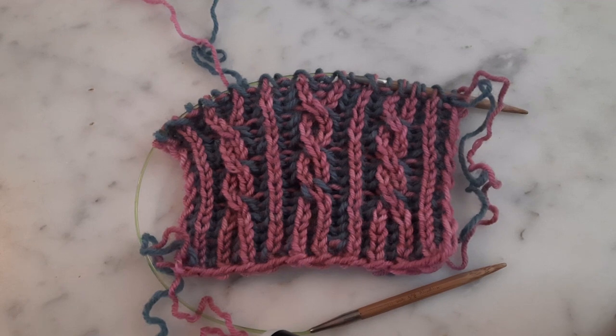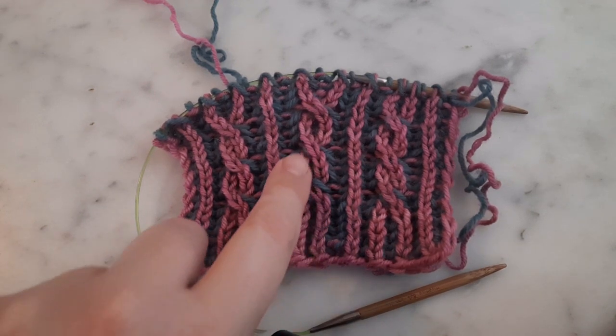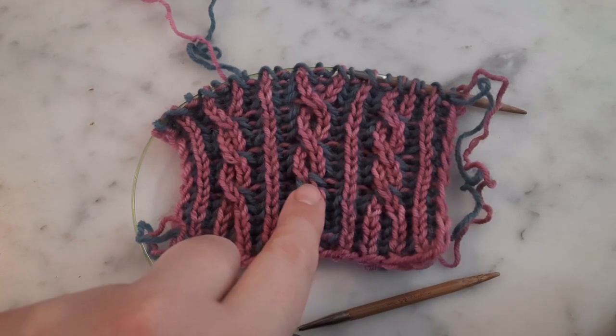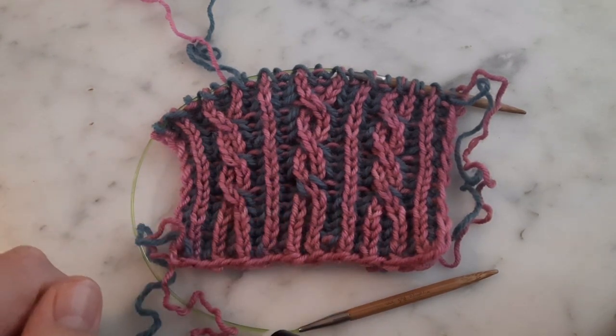Hello! Today I'd like to talk to you about color dominance when knitting brioche cables. If you're not familiar with how to knit brioche cables, I recommend you check out my brioche right cross and brioche left cross videos first. When knitting brioche cables, your contrast color yarn, or color B yarn, can come in front of your color A yarn and make it look like you've made a mistake. You can see an example right here — this green yarn looks much more dominant and has come to the front compared to the other crosses.